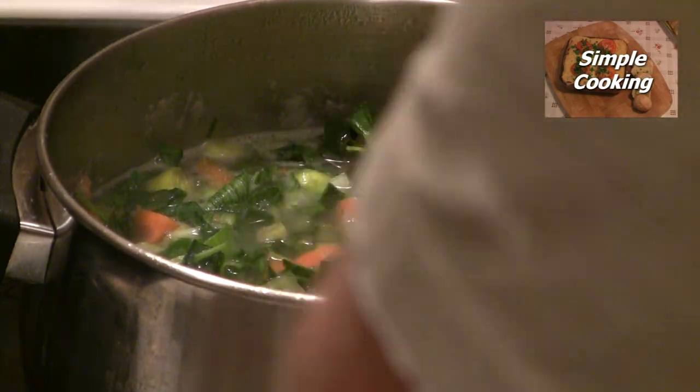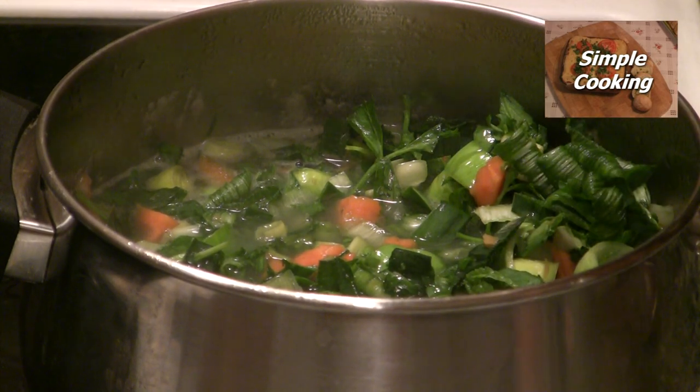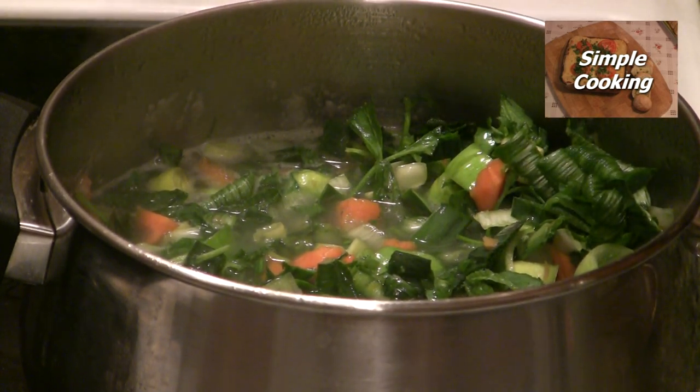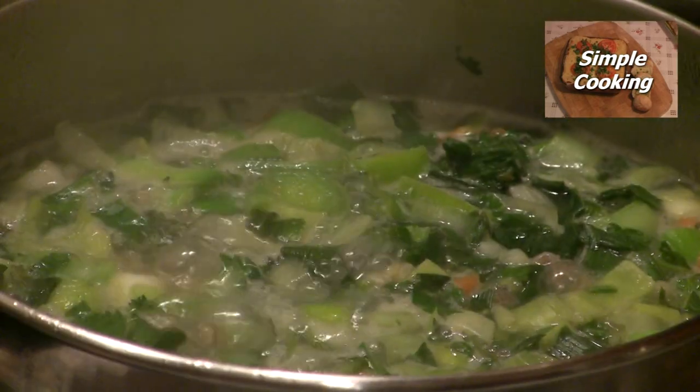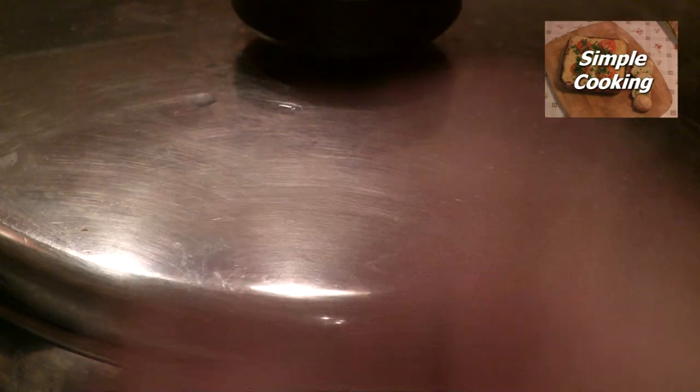Then we're going to turn the heat down to a nice simmer — temperature one or two, or gas mark one or gas mark two — and we can pop a lid on that.